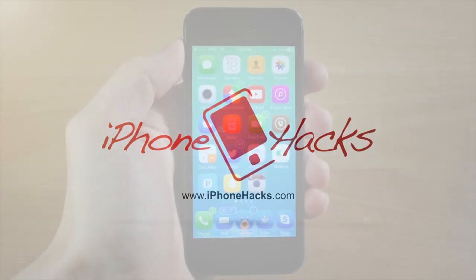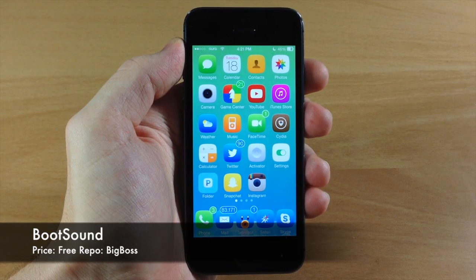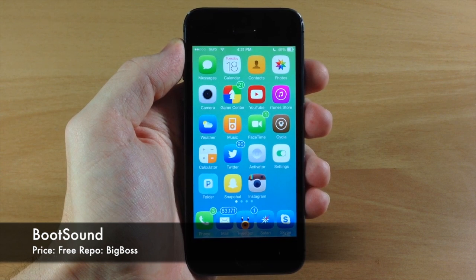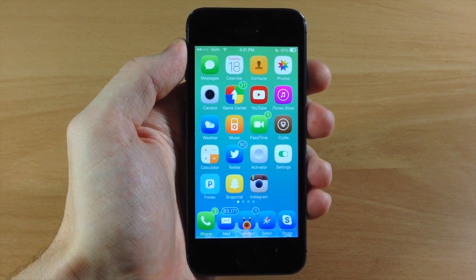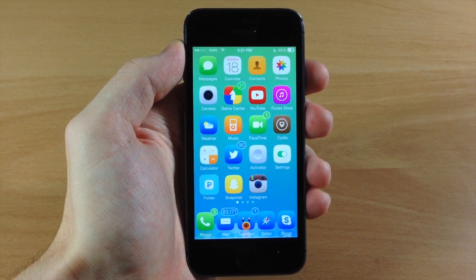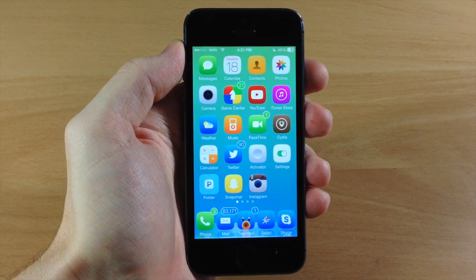What's up guys, this is iTweeks here with iPhoneHacks.com, and today I'm going to be showing you a tweak called Boot Sound. What this tweak does is give you a sound when you boot up your device — that same exact sound you get when you boot up your Mac, that dong kind of sound.